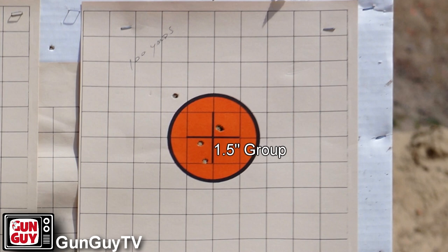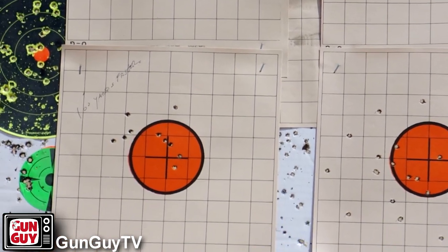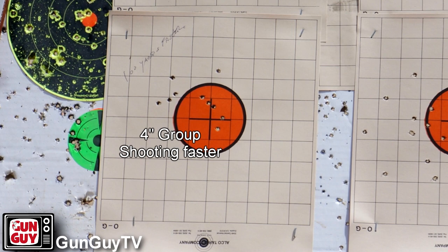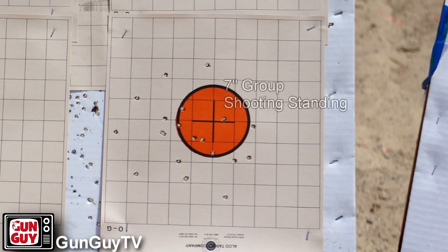It's meant to do what the Mini-14 is meant to do — it's a ranch rifle, a defensive rifle, meant to run reliably and still shoot well. If you count the flyer, I still have a three-inch group at 100 yards. Then I wanted to see what I could do shooting faster — still on a rest but not taking my time, just shooting when I felt like it without worrying about breathing. Even doing that I still had a four-inch group at 100 yards. Then I went back to 50 yards and shot standing — I twisted the scope back to 1x and just banged away, and that gave me about a seven-inch group at 50 yards.